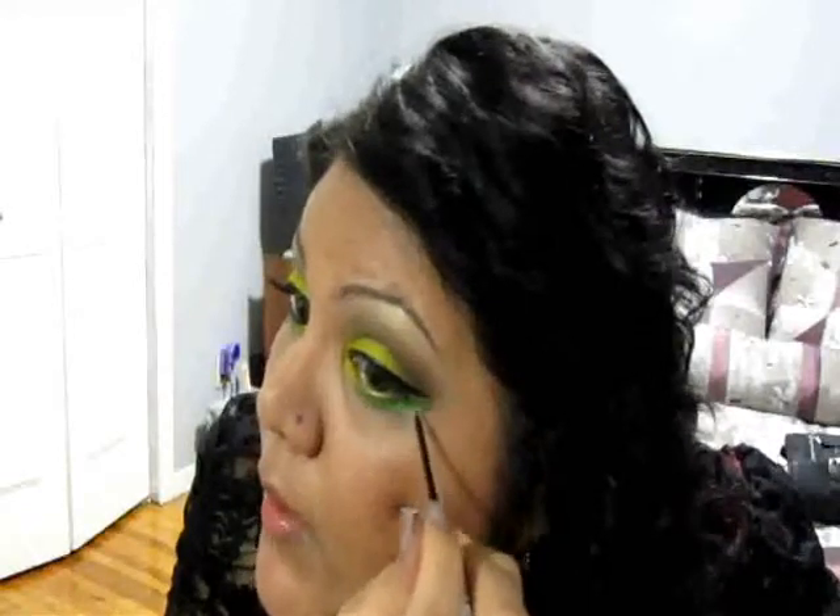Now I'm going to take my eyeliner — this is Hard Candy's Walk the Line in Asphalt. I'm going to make a very thick line and wing it out at the end. I'm mapping out where my line is going to be and then going right into the inner corner, connecting it from the edge of my eye.